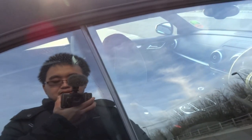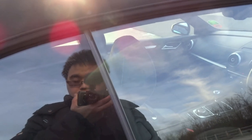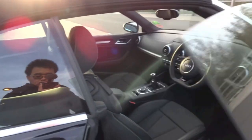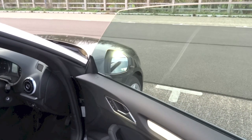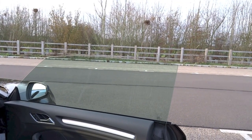The windows dip down a little bit to clear the door frame, and this car does have frameless windows.